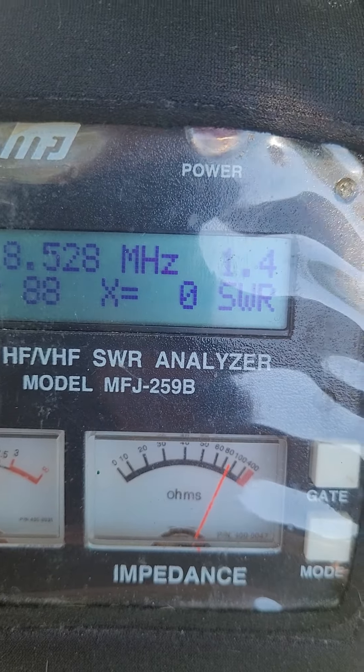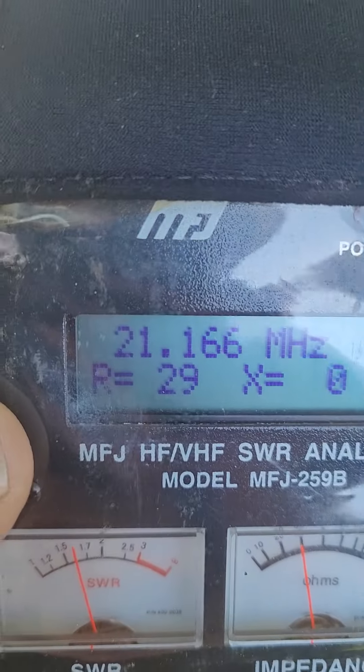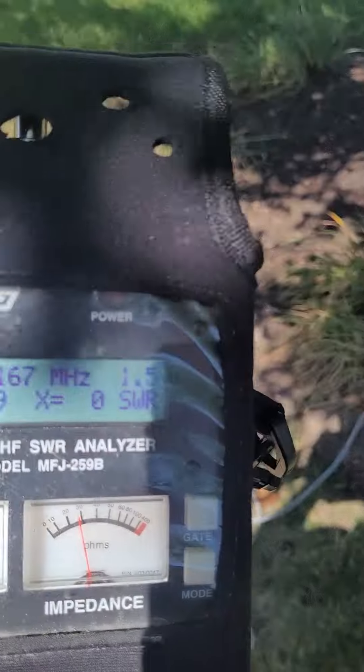I can tune the frequency — we're looking at 1.4, and even on 21 megahertz on 15 meters we're looking at 1.5. I can't wait to start checking this out. Look forward to a future POTA activation. For now, this is KB8M — thanks for watching.